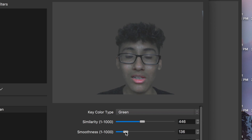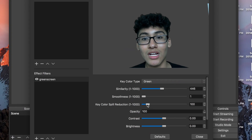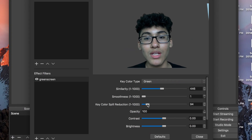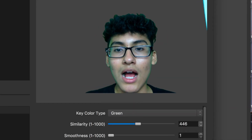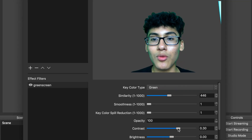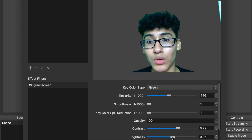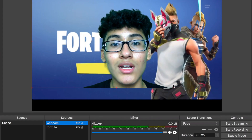So when it looks ugly, you want to move the Smoothness knob to the left — play around with it so there are no smudges on you. The Color Spill Reduction is about how pale you look: move it to the right and you look very pale, move it to the left and you look nicely colorful. Contrast is about how bright your skin looks — just play around with it to your liking. Brightness I'll leave at default since mine was fine. I might just turn down the contrast a little because I look too dull. Click Close once you're done.